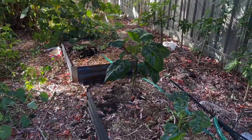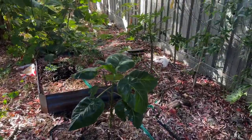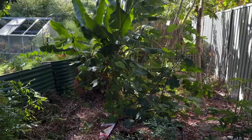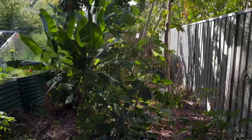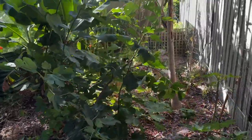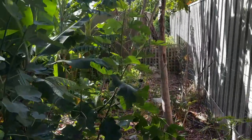This is where we're going to put it. I'm trying to create a little microclimate in here — you can see there's a tamarillo, bananas, right up the very back is a black sapote, fig tree, and pawpaws. That will give a bit of height.